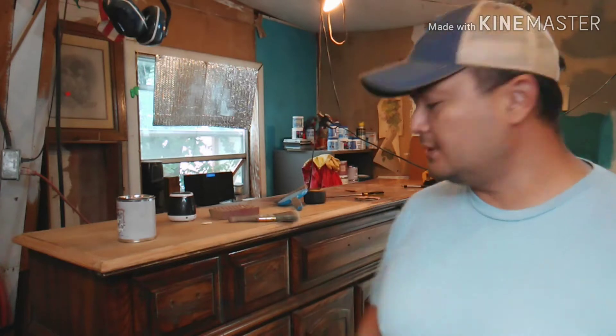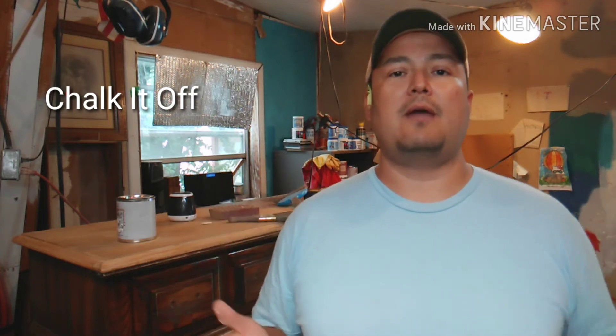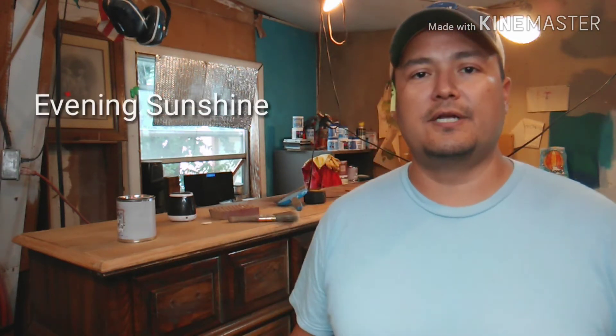Hey guys, this is Paul with Coastal Upcycling. Welcome to part two of our video series on how to paint a dresser to get that farmhouse look with natural distressing and sanding. In the first video I described our project and plans for this beautiful nine-drawer Broyhill dresser. I also talked about the paint we're using — it's called Chalk It Off from Hudson's Handcrafted Creations out of Jeanette, Pennsylvania, a very cool mineral paint. The color we used is called Evening Sunshine.